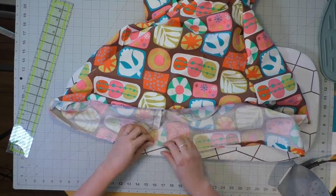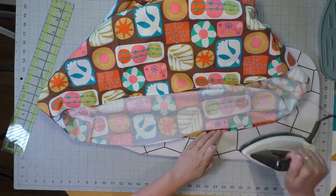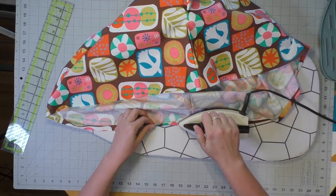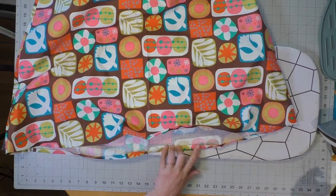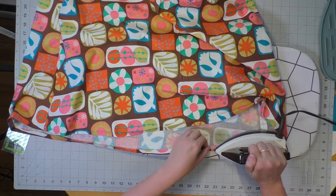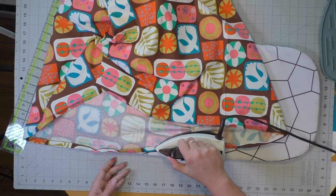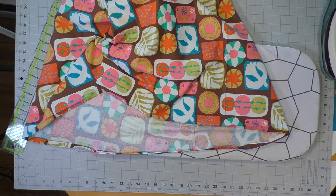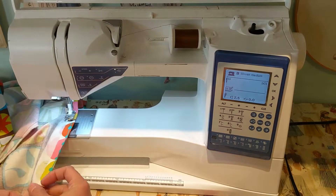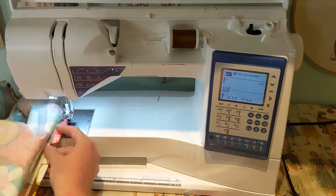Last but not least, we've got to hem this. Using the iron, turn it up towards the wrong side half an inch all the way around, using the iron to crease it until you get back to where you started — same amount of fabric being folded all the way around. Don't burn yourself. Then using a quarter inch seam allowance, bring it over to the sewing machine and top stitch along the top folded edge, nice and crisp, all the way around. I always start at the back and finish at the back.